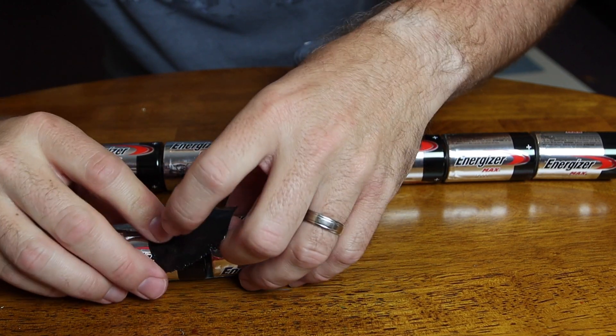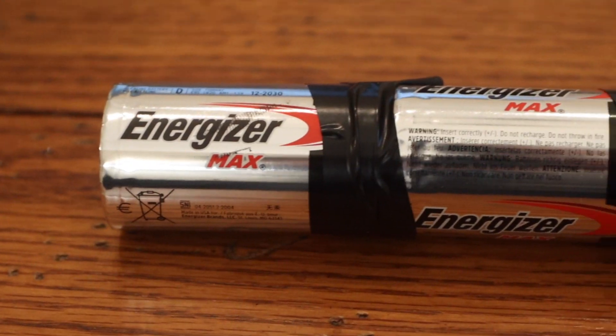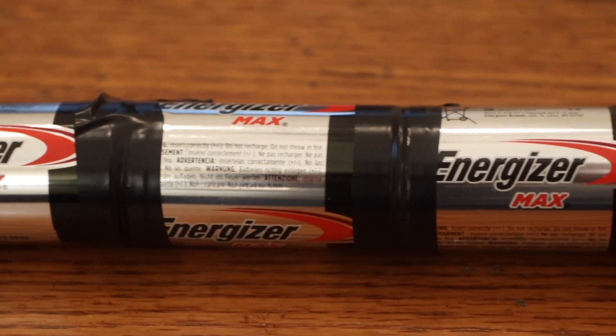The first thing you're going to want to do is get your batteries ready. We bought a pack of D-cell batteries and using electrical tape connected them together like so. Once you're done with your long battery pack, it should look something like this.